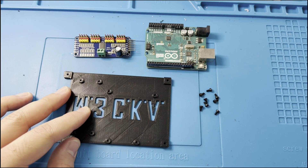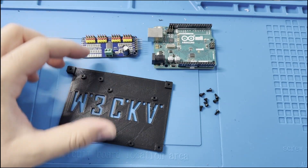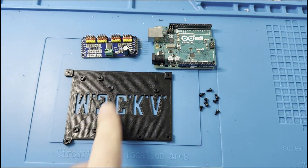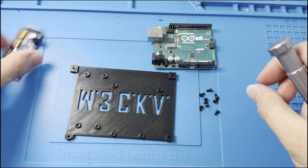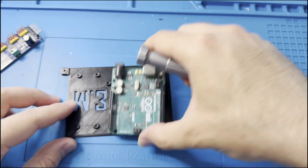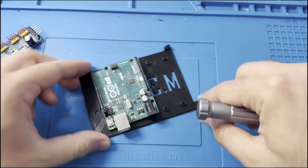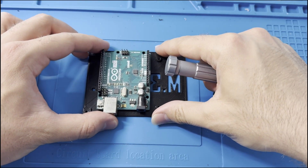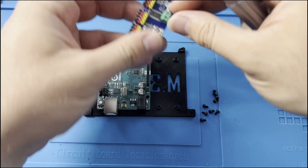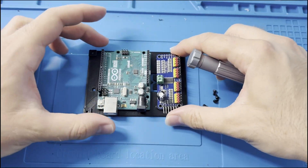The next step is to screw down the Arduino Uno board and the servo motor driver on the bottom part of the robot using eight M2 by four screws. This part is for Arduino Uno. You can also work with Arduino Leonardo because these two boards are quite the same. And this part is for the servo motor driver.